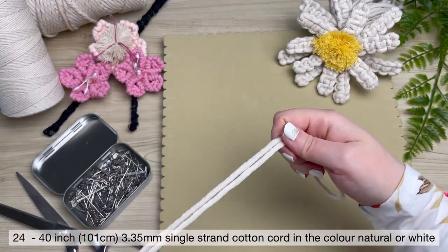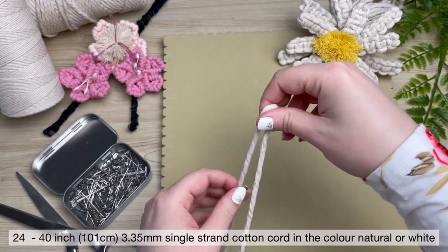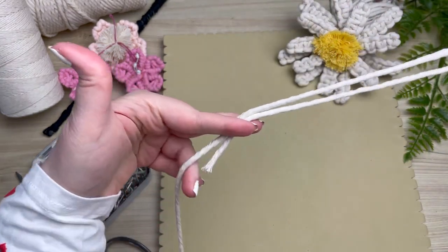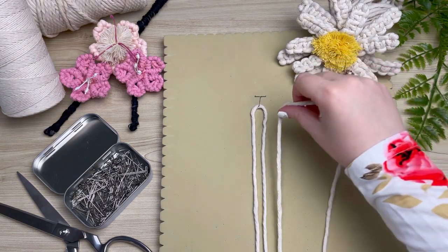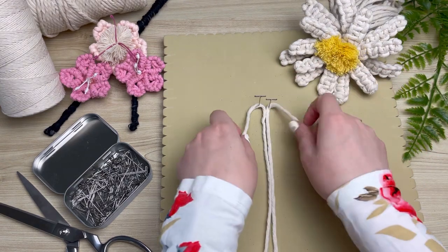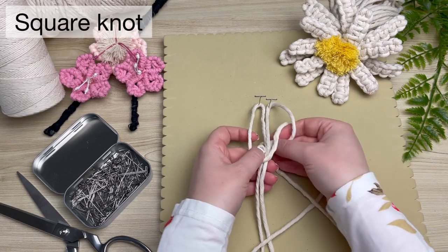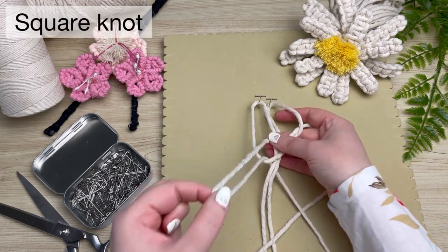With your first cord, fold it in half to find the center, and then you're going to want to shorten the right side of your cord so that your left is longer. Pin that to your board and we're going to do the same thing but on the opposite side in reverse. So now your two center cords are the shortest and your outer cords are the longest.